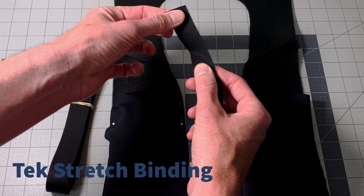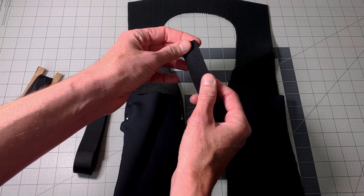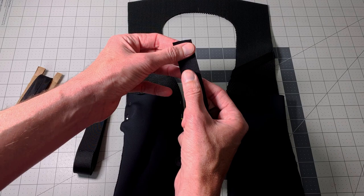Tech stretch binding is a stretchy material that has a soft side as well as a rubbery side. It's very similar to the type of binding you would have on the armhole of a fleece, where they would have the soft side out.